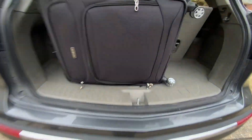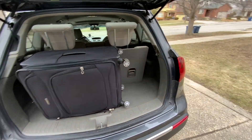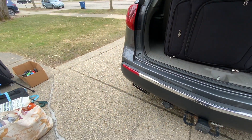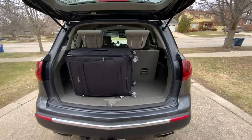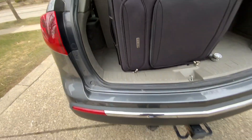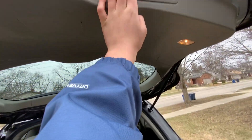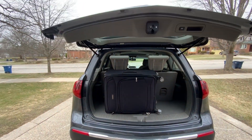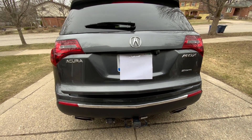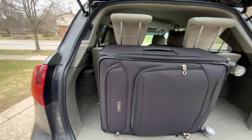Our big suitcase barely fits. The trunk will not close — it's not closing, so that tells me we may have to put it in the second row. Let me see what I can do before we jump to conclusions. Let's see if it will close with the power operating function — it'll just beep three times if it can't. Yeah, just what I thought. It can't do it. We're going to have to take it out and put other stuff in.